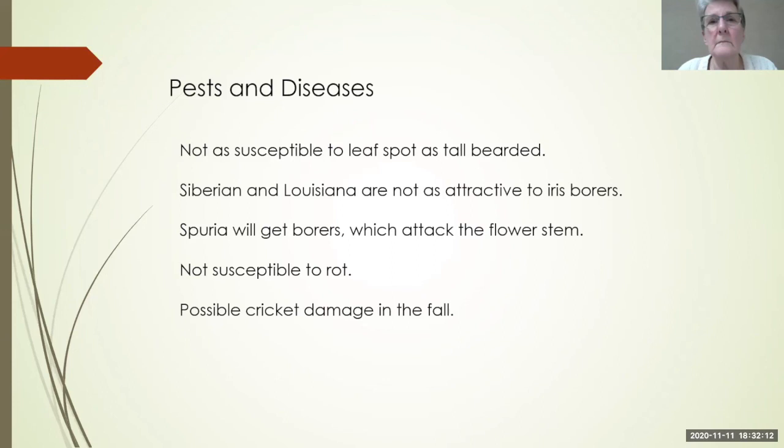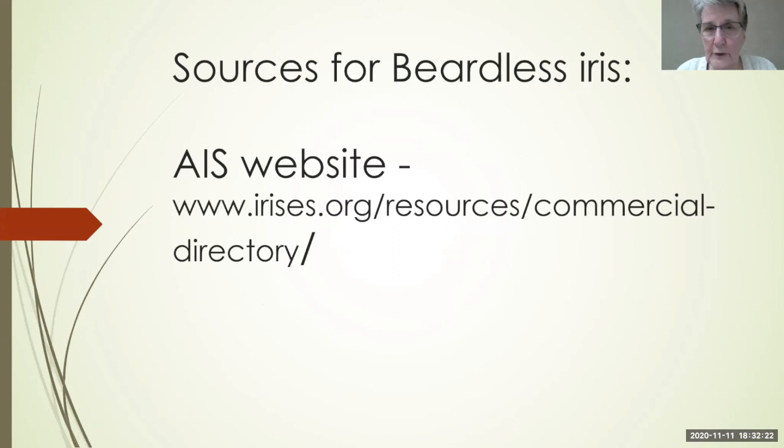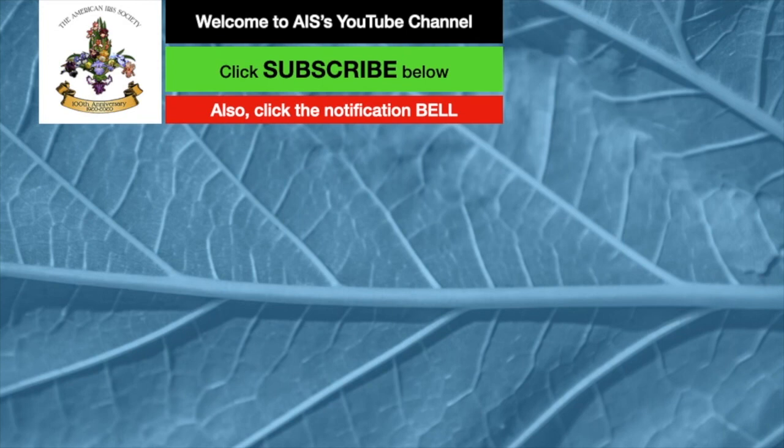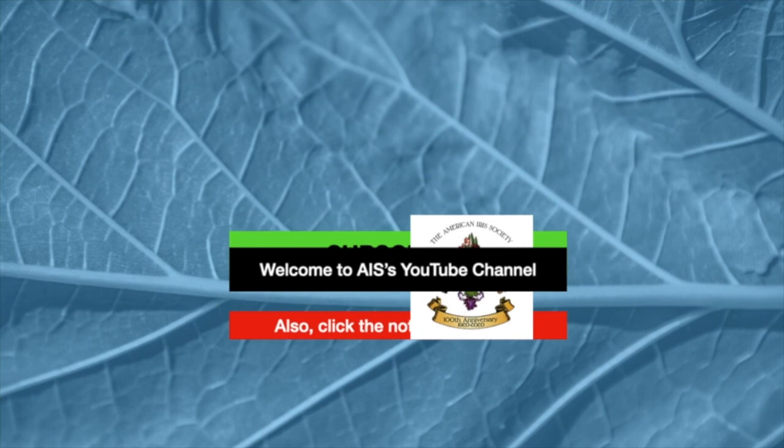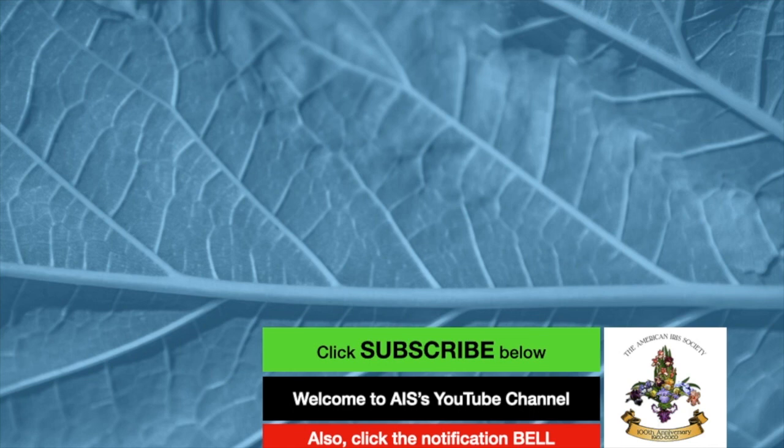If you're looking for sources, go to the AIS website and look at the commercial directory, or visit any of those society websites we already mentioned and look for their commercial sources — they'll have growers listed and will be much more knowledgeable than I am. This has been a basic overview for the gardening public. Thank you for watching this video by the American Iris Society. Please subscribe to our channel and click the little bell to be notified when the next videos are posted.